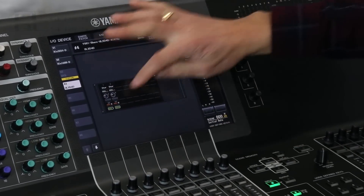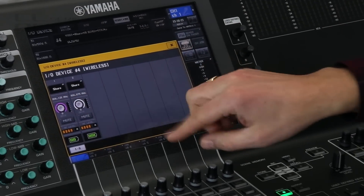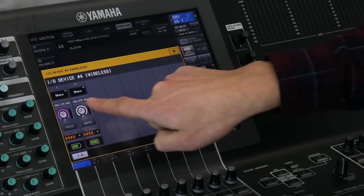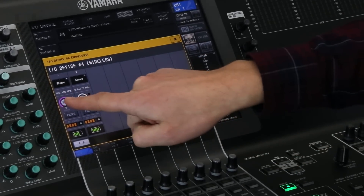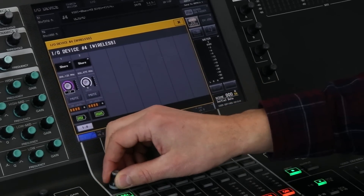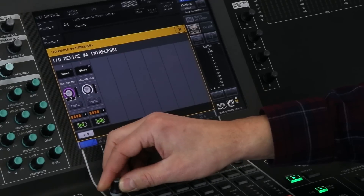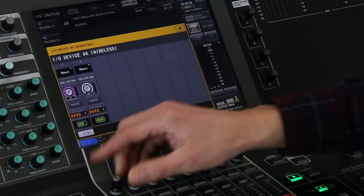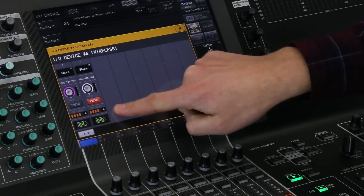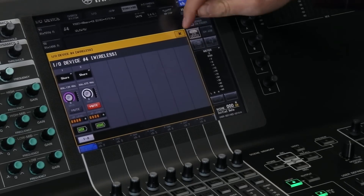Let's open this up. We can set a device name so each microphone can be named, then we see the frequency it is operating at. There's a gain control we can adjust with the encoders — increase the microphone level like that, or decrease it back down again. Then there's a mute, and RF level and battery status monitoring. Very useful.